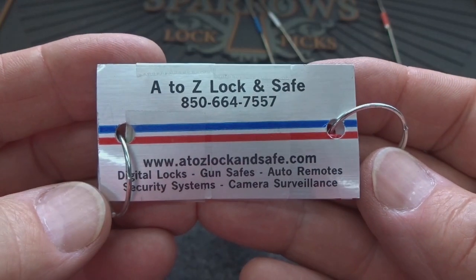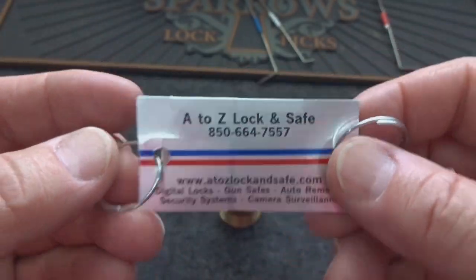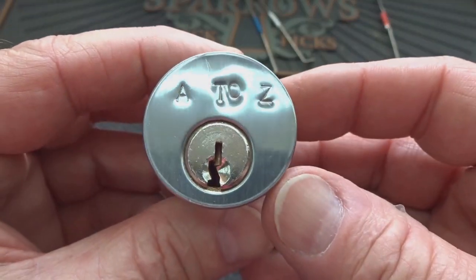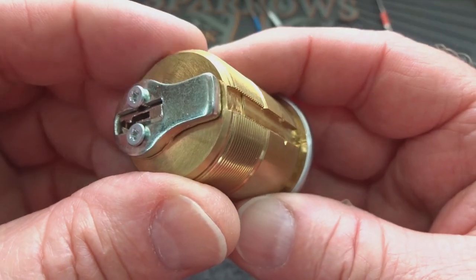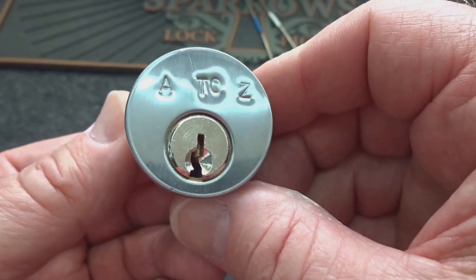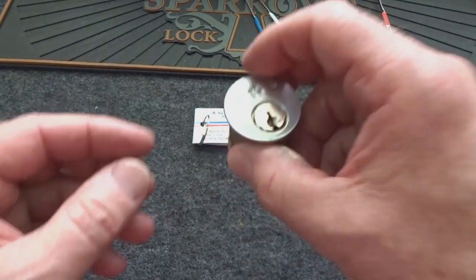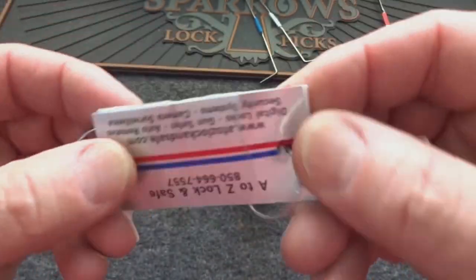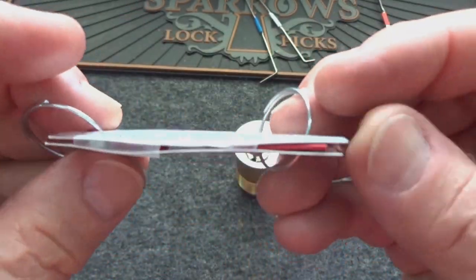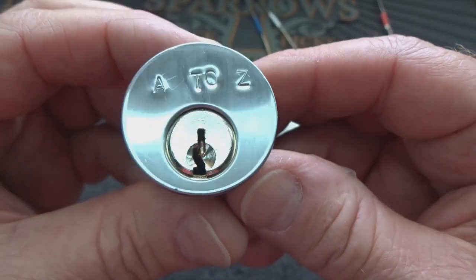All right guys, this is a shoutout to A&Z Lock and Safe. This is the second of three challenge locks they've sent to me. I can just picture this — a bunch of locksmiths sitting around in a room drinking beer trying to figure out how to get my panties all twisted up, and they've done it. Here's what we got: it is a Schlage. I do have a key, it's wrapped up inside tape, but we don't need that key because I figured out how to access this thing.